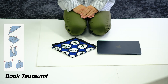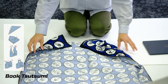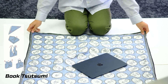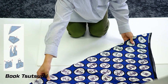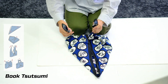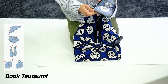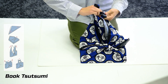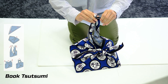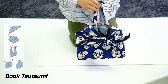The last type is Book Tsutsumi. Place the furoshiki with the printed pattern facing downward and put the laptop in the middle. Then fold it in half to make a triangular shape. Next, tie double knots with the two side corners of the triangular furoshiki. Lastly, use two layers of the remaining corner to consecutively tie a large knot and a small double knot with some distance in between. In this way, a bag handle can be made.